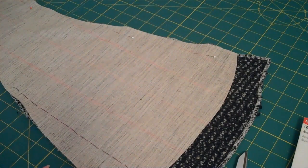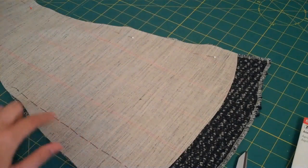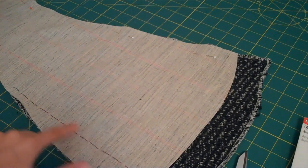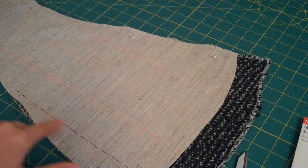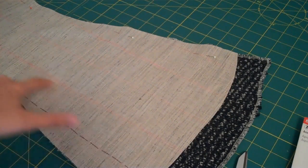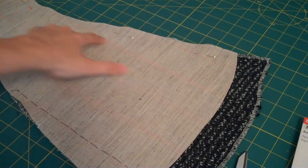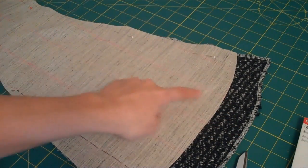So what we're doing is we're permanently basting this to the outer fashion fabric. I've already started a line of basting right here, and this is called an uneven basting stitch. I've marked my basting lines in this pink chalk about two inches away from each other, vertically up the piece.